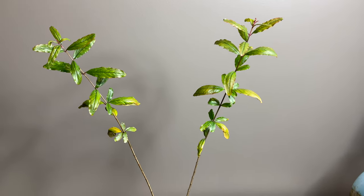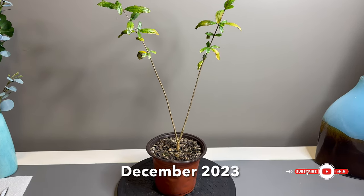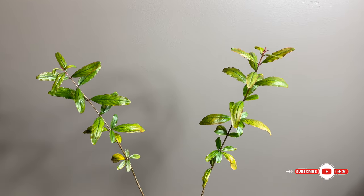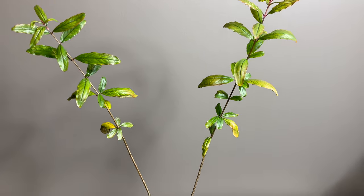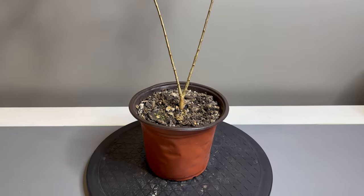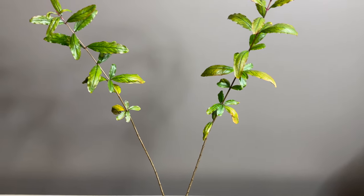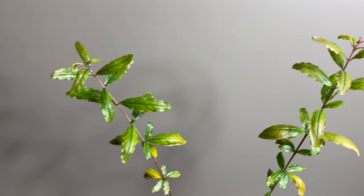Hey everybody, this is Greg coming at you with another episode of Greg's Bonsai. Today we're going to be showcasing another one of my pomegranates — we're going to dub this guy Pomegranate B. I've got about maybe 10 of these total. This is the second one I'm showcasing after I did those groupings back in the summer. I did one for Pomegranate A and you got to see that I did trim that up a little bit.